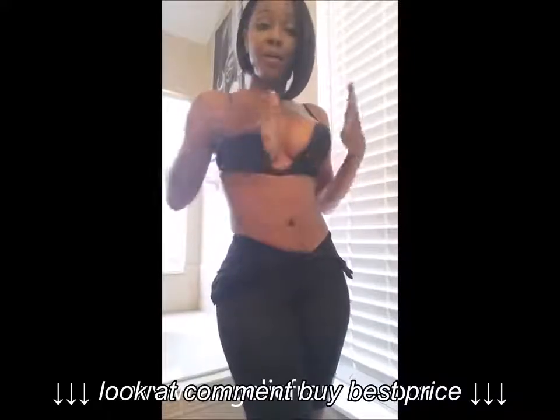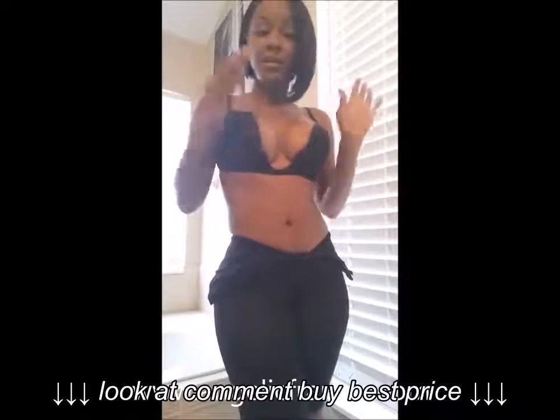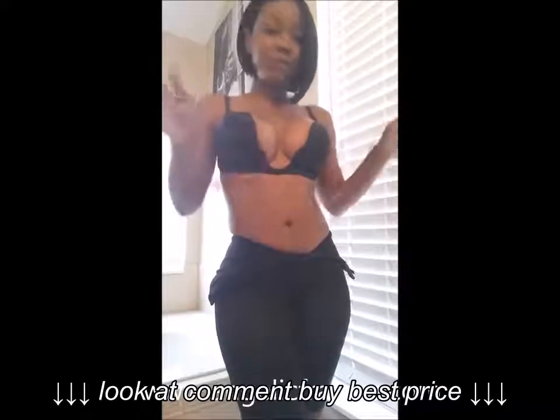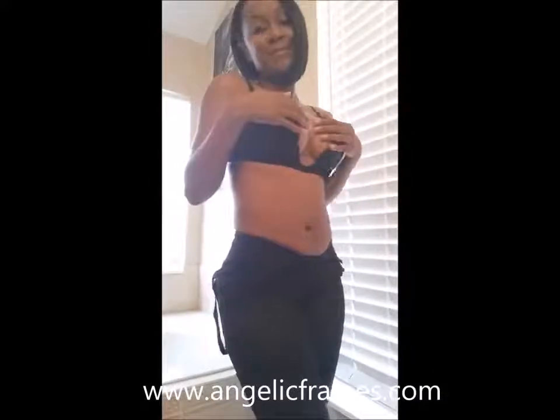This is the U-bra. You wear this with your low-cut tops and shirts — see how low it is. Any type of low-cut garment you have, you wear that. And you can still wear the bra because of the U-bra.